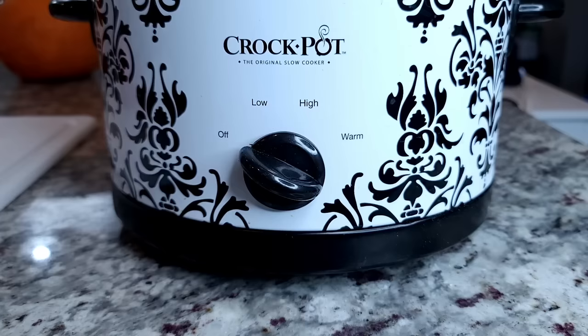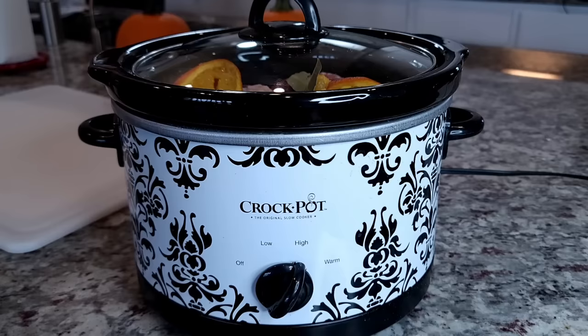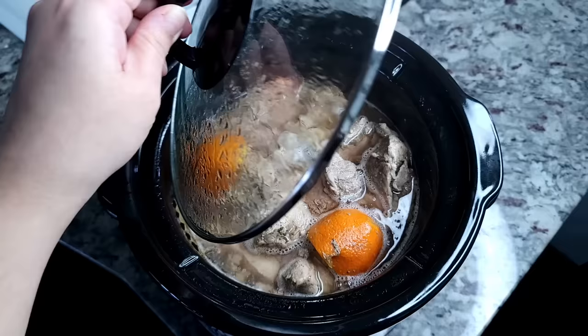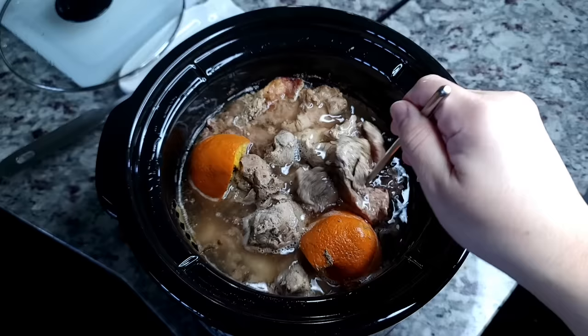Everything is in my slow cooker. I'm going to cover it with a lid and set it to high. I'll be cooking this for five to five and a half hours, or until it's tender but still holds its shape. You don't want it falling apart in the slow cooker, because later I'm going to fry these for about five minutes to get golden brown and crispy on the outside — if it's falling apart and shredded when you fry it, it'll make the meat dry.